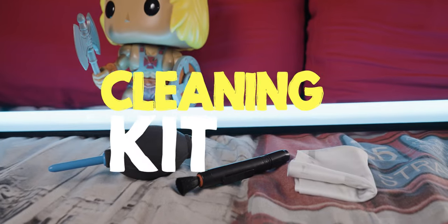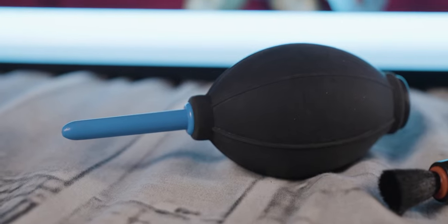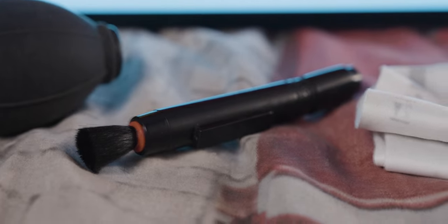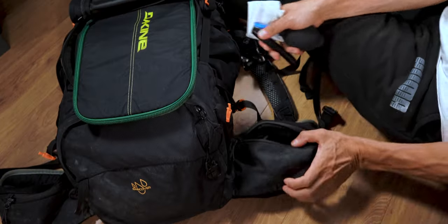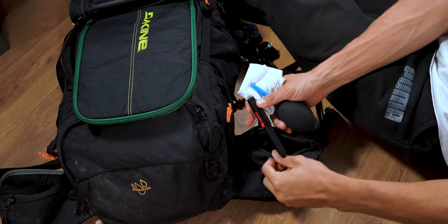I have a cleaning kit which includes a blower, a brush to clean lenses and the camera, and a lens wipe. This is very important — especially in the Philippines where it was very humid and lenses were getting steamy in the morning, plus you deal with sand and salt. I keep the cleaning kit on the second side hip pocket.